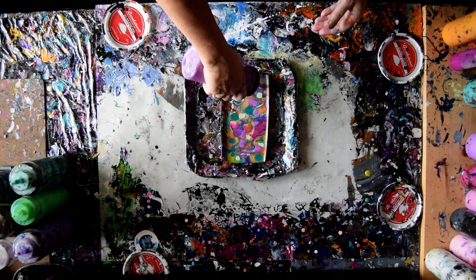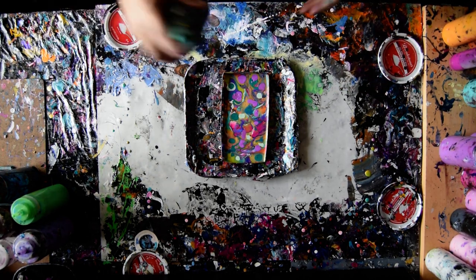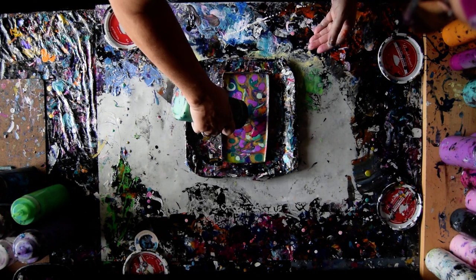So you can see it's not very different. I wasn't going to use any of that, but I am. This is the emerald green color-shifting paint from FolkArt.